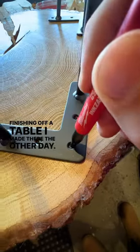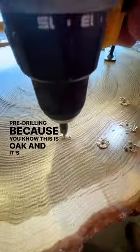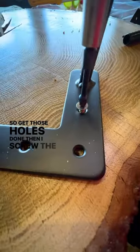Finishing off a table I made the other day, so I'm just marking out my hairpin legs and pre-drilling because this is oak and it's hard. Once I get those holes done, I screw the legs on.